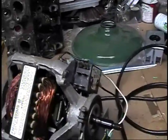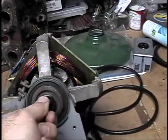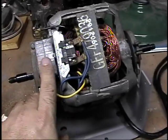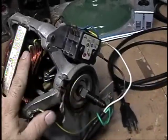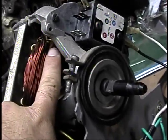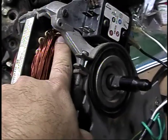I chose a dryer motor because, as you can see, it's pretty much open and you can see everything in it. You have your micro switch, your thermal protector, this is your run winding, and inside here where my finger is — running around here — is the start winding, which is thinner.